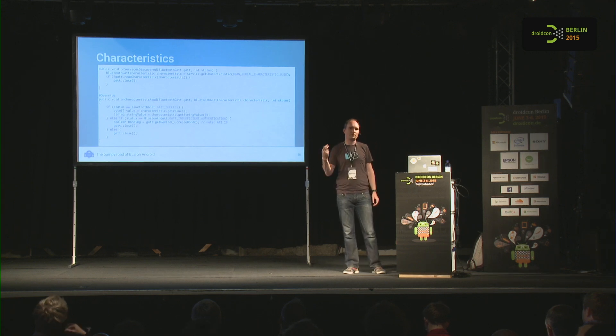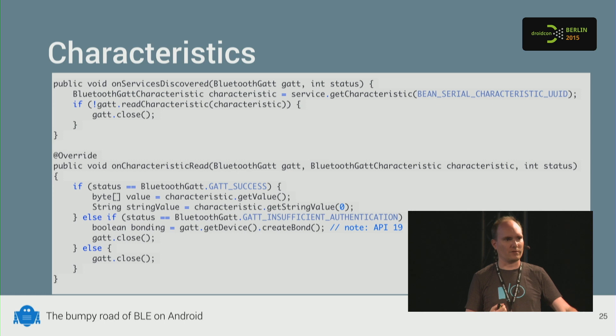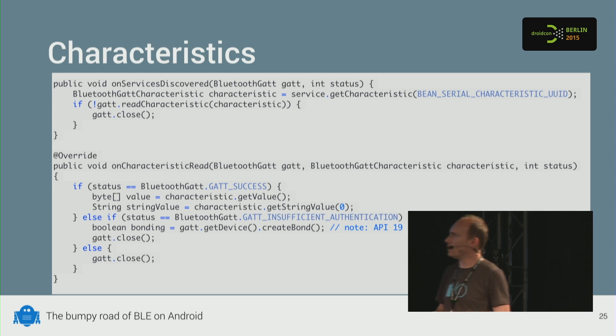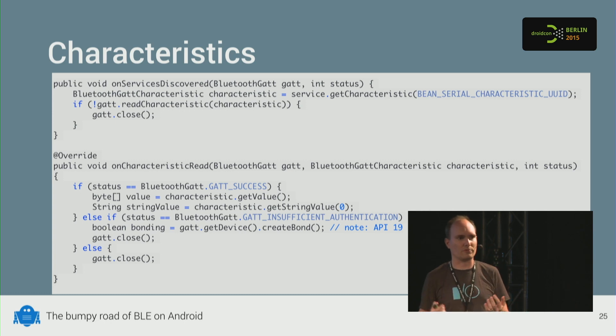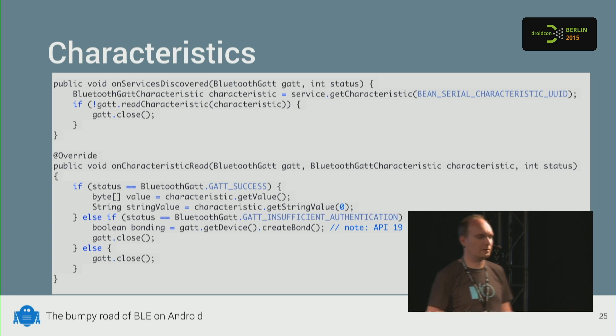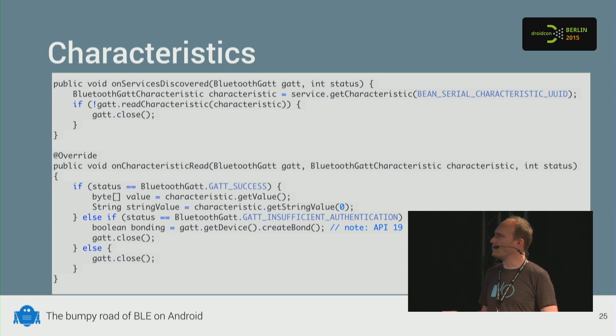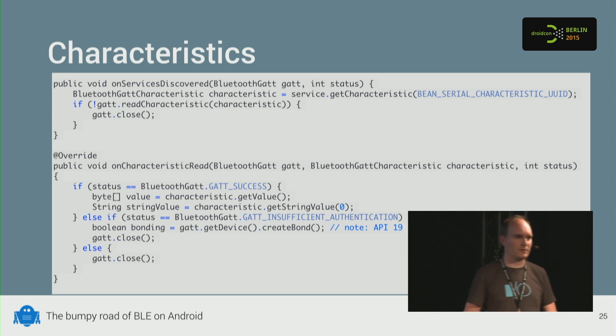Characteristics are the properties you want to read from the device — in case of a heart rate monitor, the actual heart rate reading; for this Bean device, it's communicating via protocol. In onServicesDiscovered, you get a reference to the characteristic based on its UUID. Then you try to read the characteristic — that might fail too, so if it returns false, close the connection. If it worked, you get an onCharacteristicRead callback. Check the status — if successful, you get the data from the characteristic as a byte array, string, or other variants.